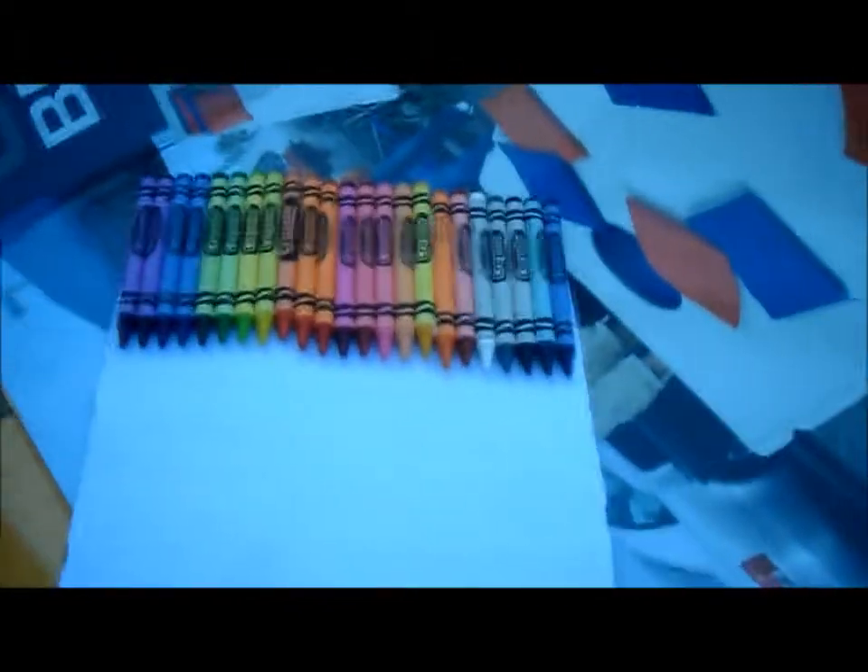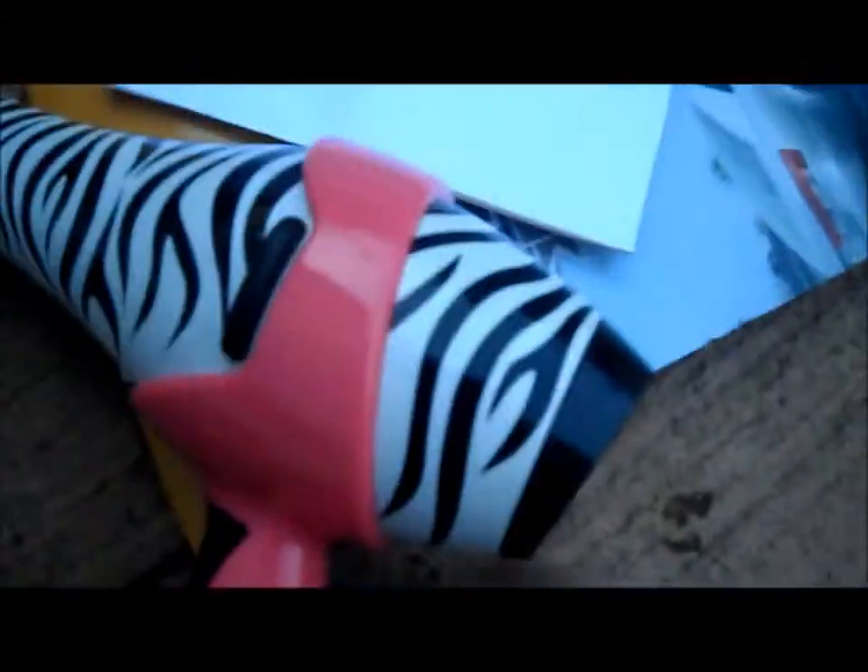Hey guys, today I'm going to be doing Krayon R101. Sorry if the sound gets blocked — it's because I'm using my left hand since I have to use my right hand on the blow dryer.